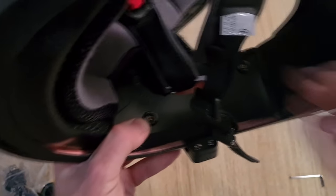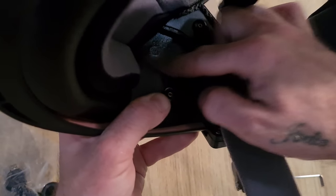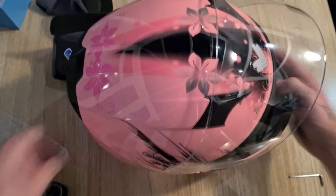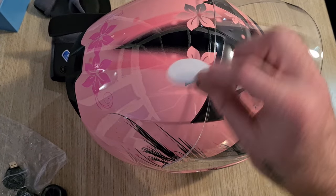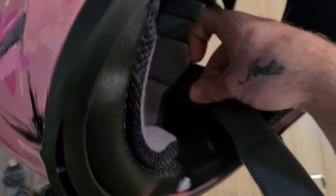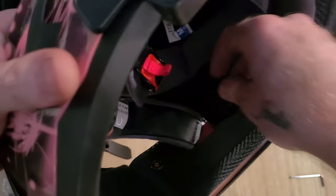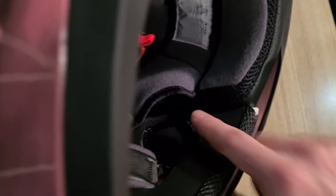Not all helmets have these, so best check first — there are little indents where the speakers go. See here: that is where your speaker sits in, right there. So we're going to pick these up and stick them in — both sides. Stick that in right there. Same for the other side. Stick that in there. That's it.